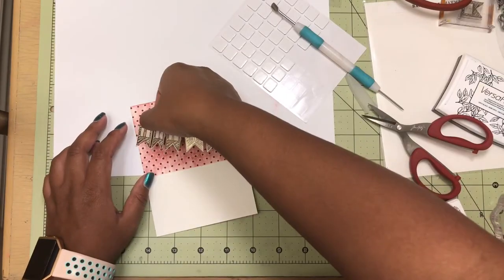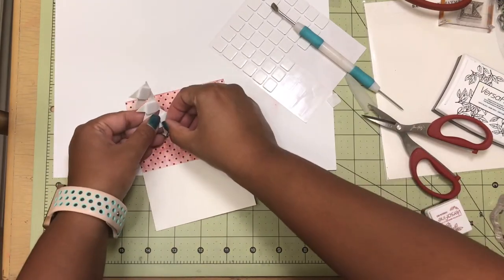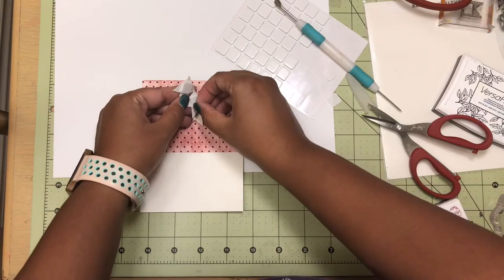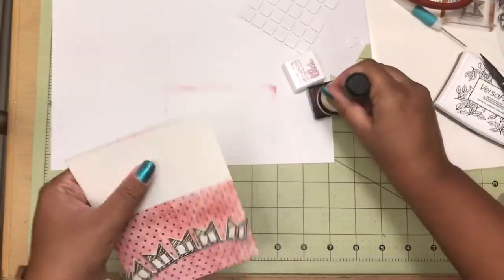Once I had my fun with ink dragging, I then took some foam squares and put one on each banner. I slowly took one foam square out and placed the banner where it needed to be, and then did this for the whole banner, which was five pieces.